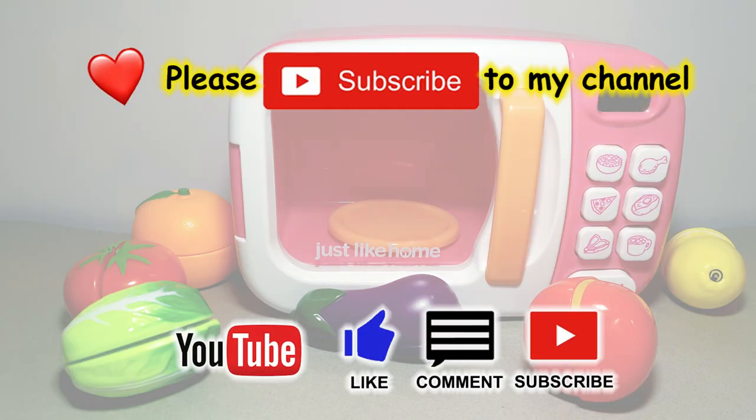Thank you for watching! Please like and subscribe to my channel and click the bell icon to get new video updates. See you in the next video!